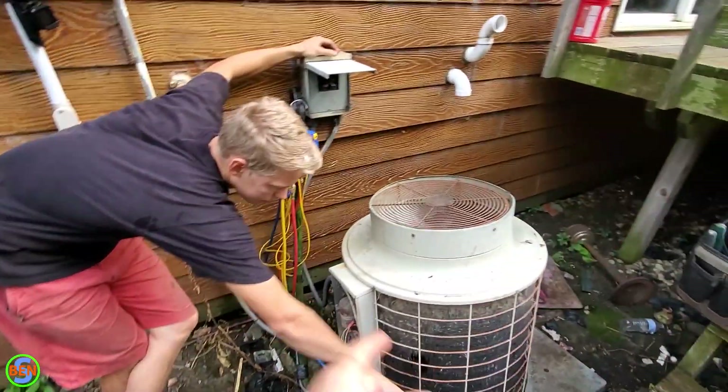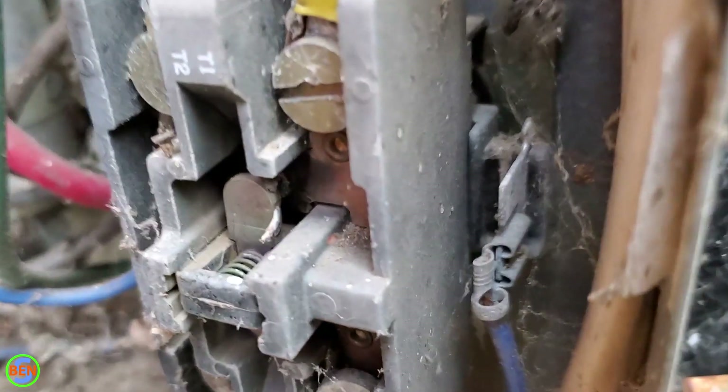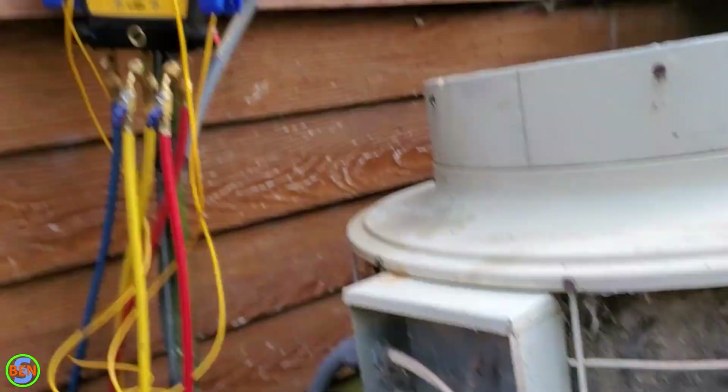We've got this fan that's running right now on this air conditioner but it is off. The contact points right there — you can see how they're not touching. So the contactor's not pulled in. The thermostat is off, and then you went to pull the disconnect out and got it to turn back on. I think it tripped the breaker.